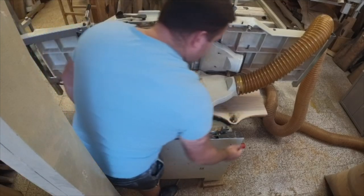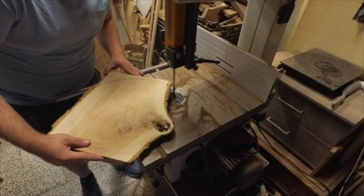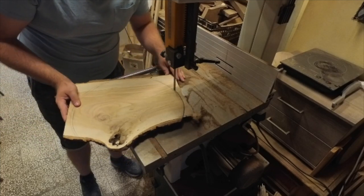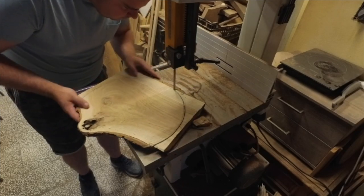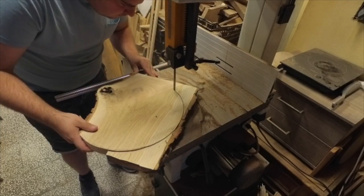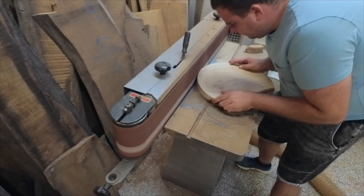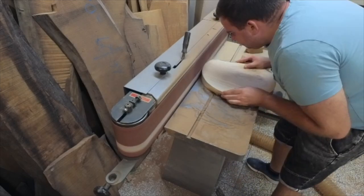In the beginning we flatten the top and bottom side to get a straight piece. This way we minimize epoxy waste. After flattening on the planer we move on to the bandsaw and cut a rough circle. If you don't have a bandsaw you can do this on your jigsaw. After this I smooth out the rough edge that my bandsaw did, but only because it will fit better in my silicone mold.